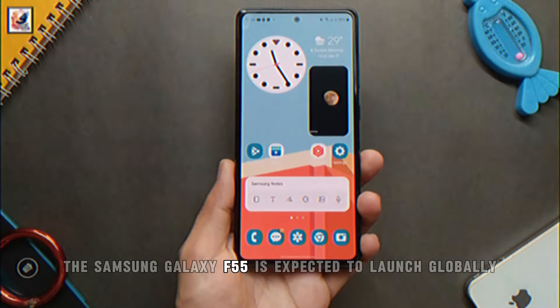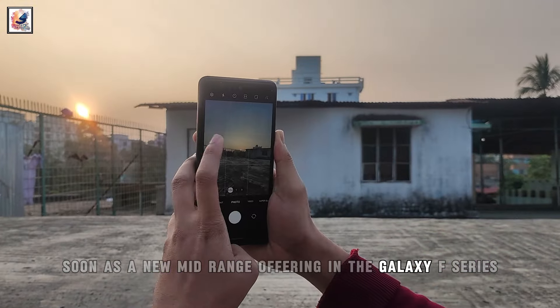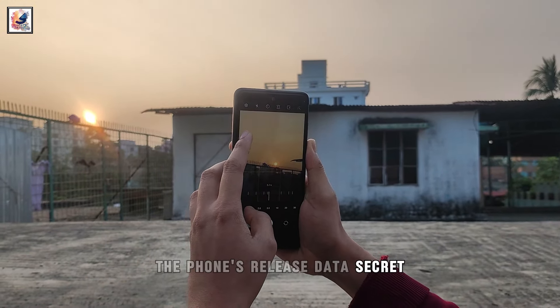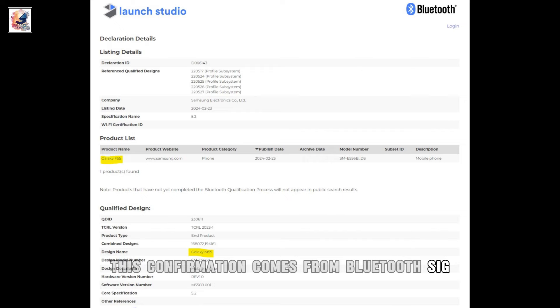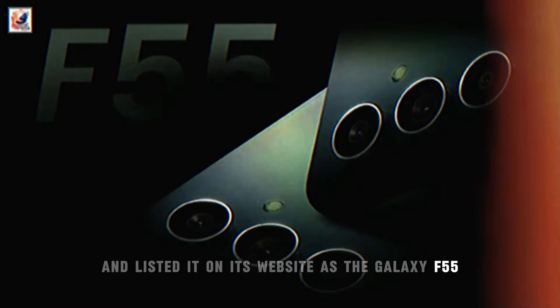The Samsung Galaxy F55 is expected to launch globally soon as a new mid-range offering in the Galaxy F series. Samsung continues to keep the phone's release date a secret. The Galaxy F55 has now received Bluetooth certification, confirmed by Bluetooth SIG, which has certified the SME556BDS and listed it on its website as the Galaxy F55.